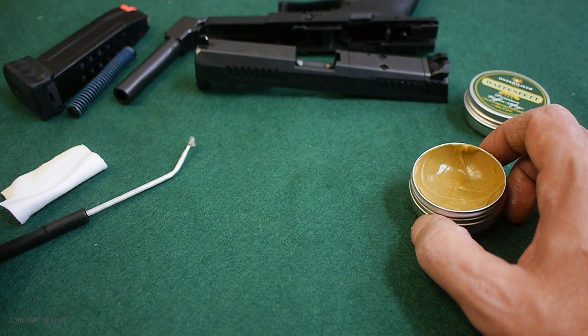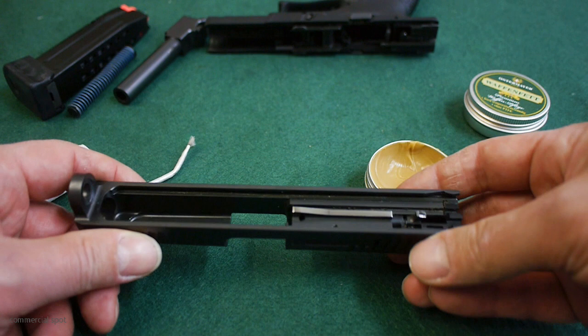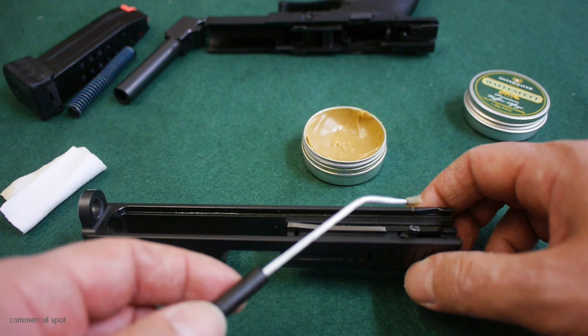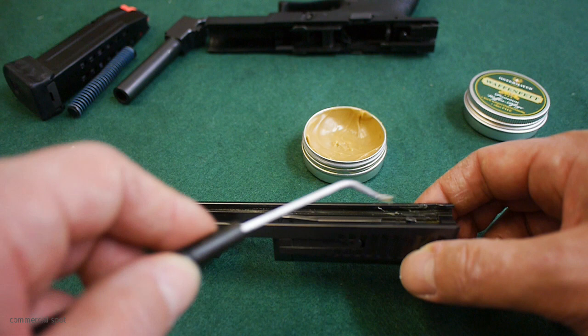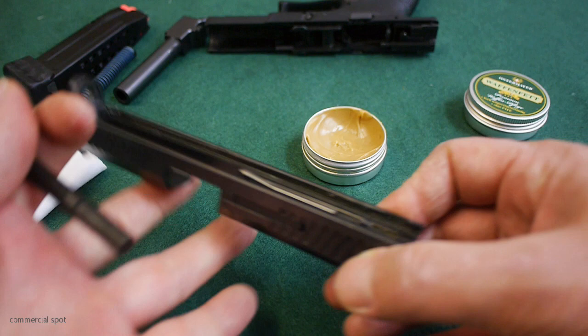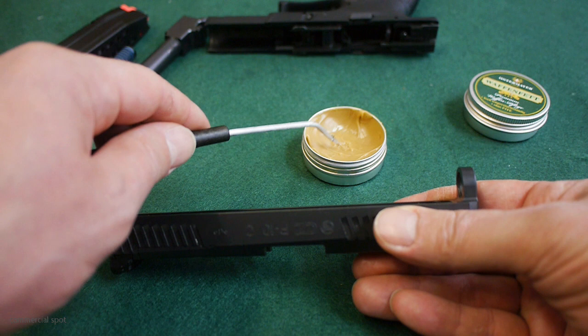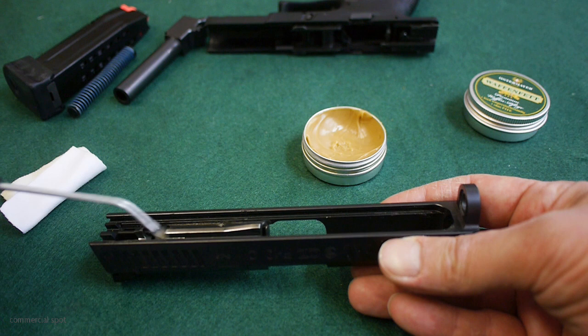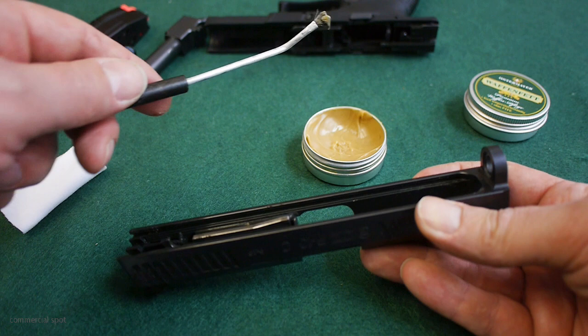A little goes a long way. I only put a very light coating on all the areas where metal contacts metal. You don't have to coat the whole gun in gun grease, only the areas where friction could cause problems. I coat the rails of my slide, some areas of my barrel, and last but not least the areas of my grip where the slide sits in. Apply only a very thin layer — it's more than enough. If you apply too much, you can remove it with a towel or with your fingers.